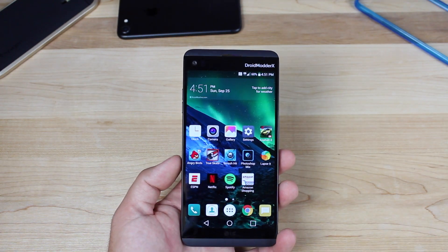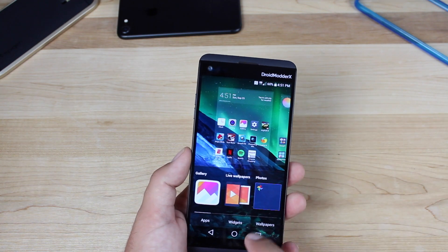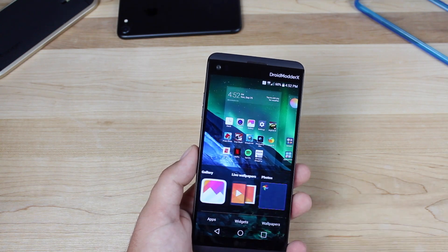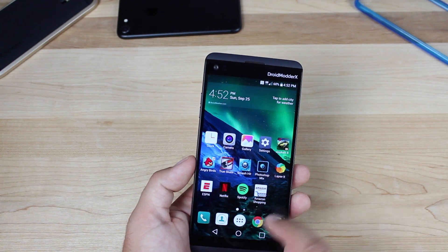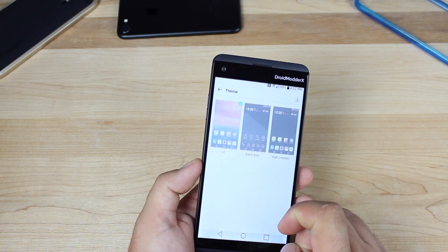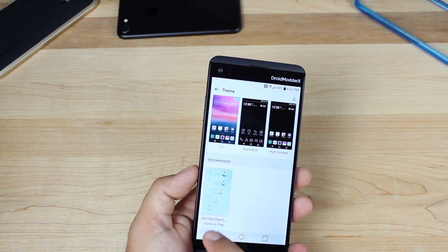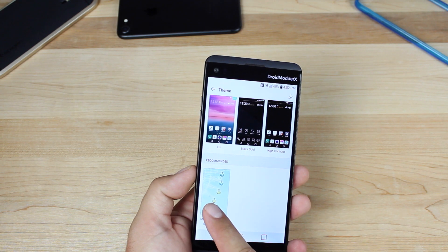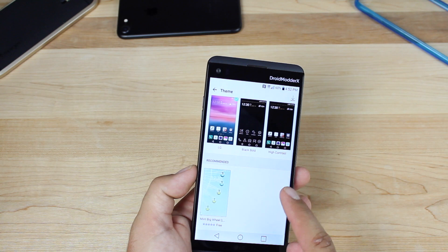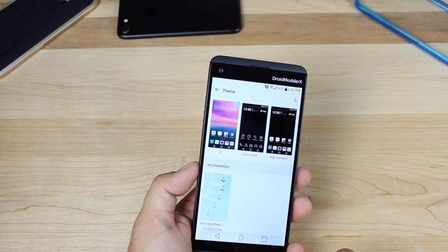Another thing you'll probably want to do is change the wallpaper or even the theme. Just press and hold the home screen and go to Wallpapers to change your wallpaper — there are several to choose from. To change the theme, go to Settings, Display, then Theme. There are themes that come with the phone; so far there's one free theme, the Mint Big Wheel, that you can download. In the store there are several other themes, but you'd have to pay for and download those separately. There are several options if you want to customize the look and feel of your device.